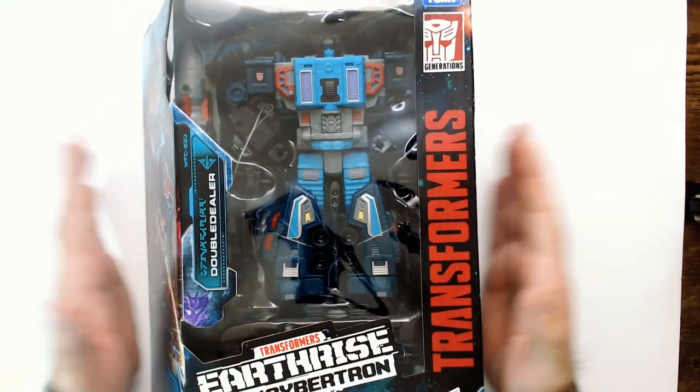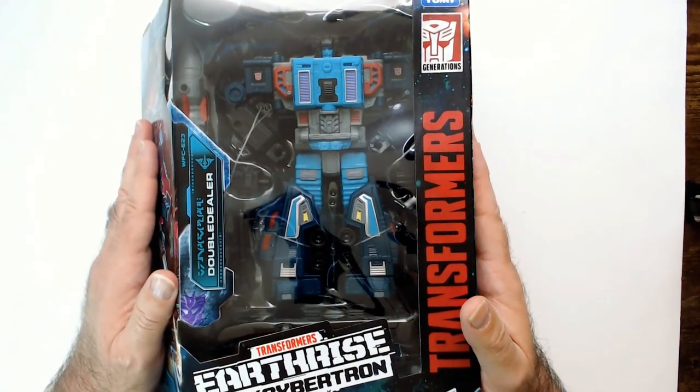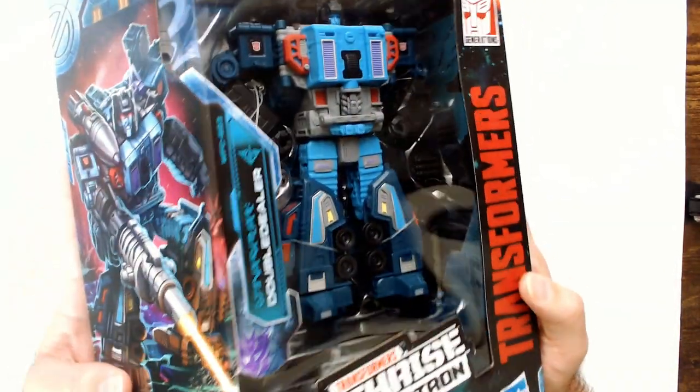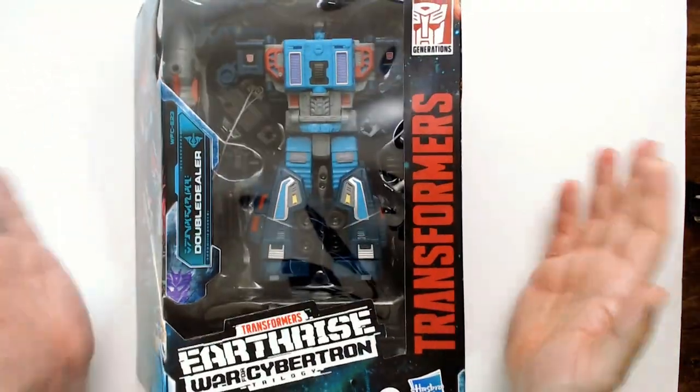So that's Double Dealer. First thing I'll probably try is a local store, see what they offer. I think he goes around for maybe $70. I have to double check again because it changes daily.